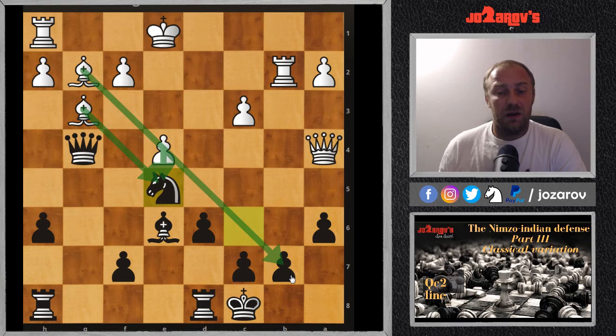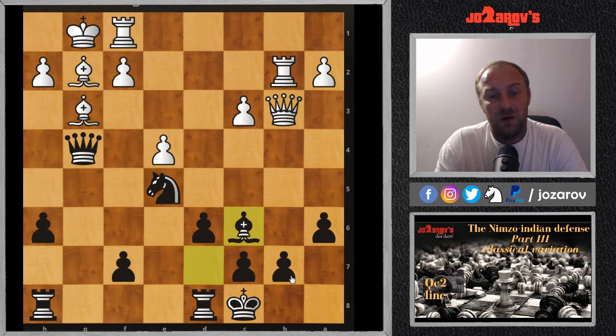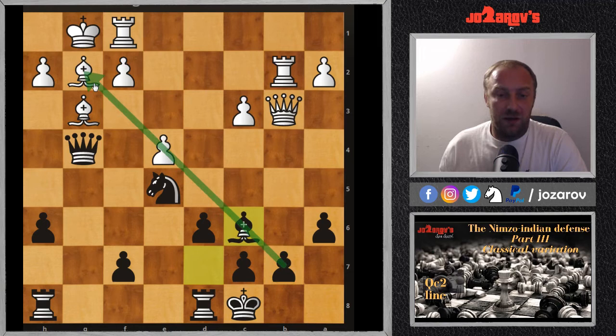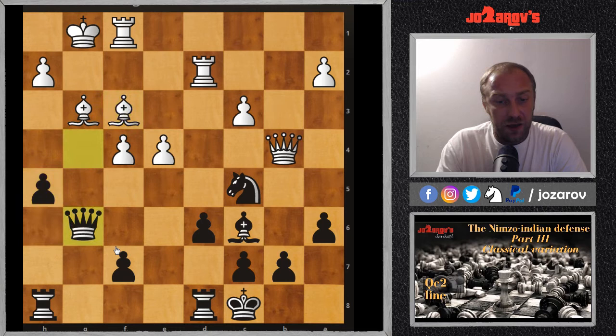After Qa4 we have h6, a6 attacking the rook — the rook retreats — and now Ne5, a very nice blocking move. I keep pointing out we're playing a blockade, blocking out this bishop and also preventing a potential e5 move, which would open the diagonal for the light-square bishop. After castling we have Bd7, getting a tempo, Qb3, and now Bc6 — completely a better position for black with a good diagonal.